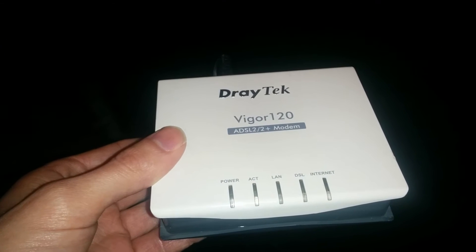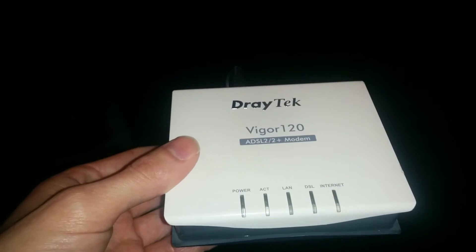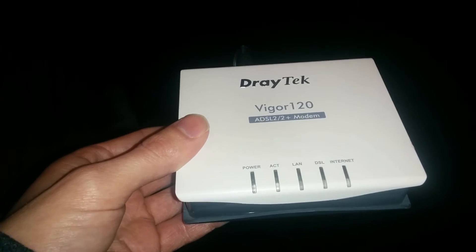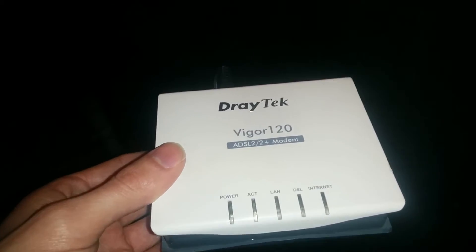I spoke to Draytek and they said that we could send them all back under the warranty and get them all repaired, but to be quite honest with you, I think I've found a better solution to this problem.